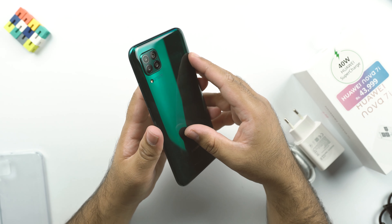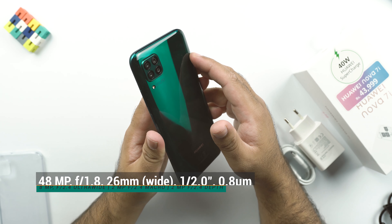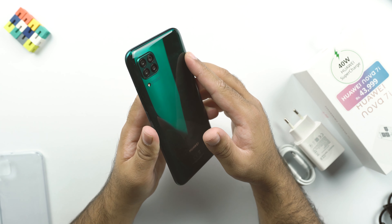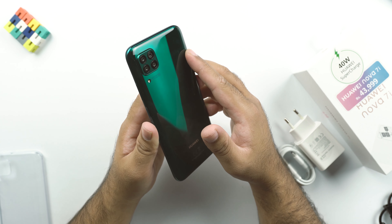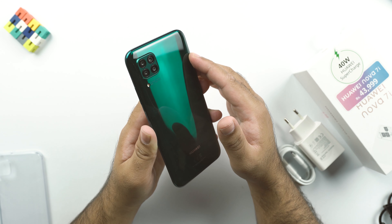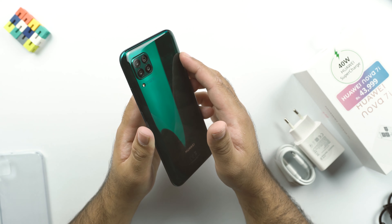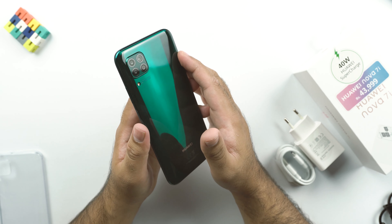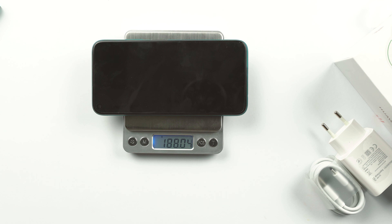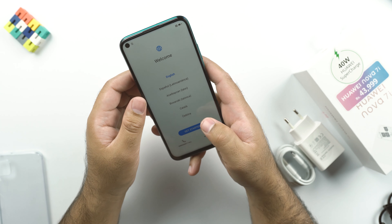As for the rear cameras, the main sensor is a 48-megapixel shooter — remaining details will be on your screen. We also get an 8-megapixel ultra-wide camera, a 2-megapixel depth camera, and a 2-megapixel dedicated macro shooter. Next to the LED flash it reads 'AI Quad Camera, 48MP, f/1.8, 25mm ASH.' The Nova 7i weighs about 188 grams, which is quite heavy. Let's go ahead and set this phone up.